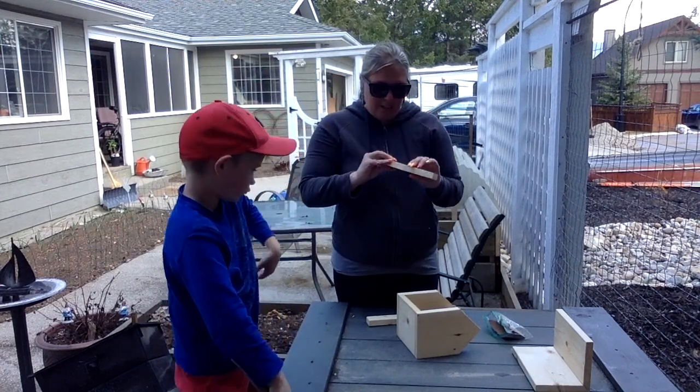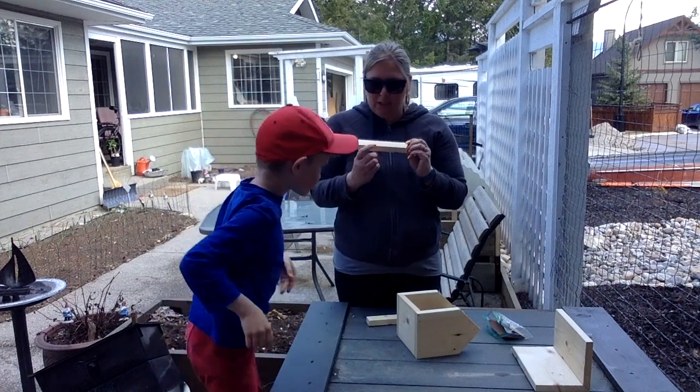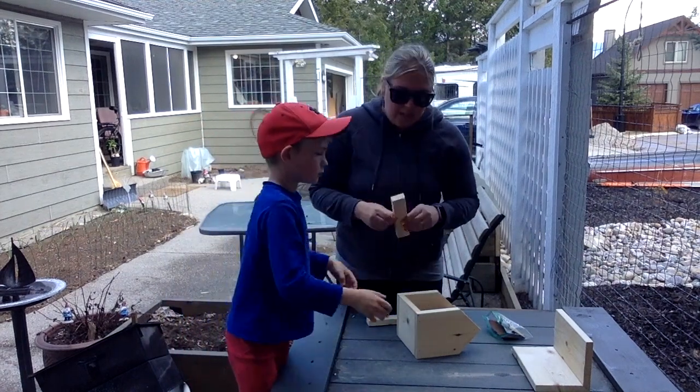So then our sides are going to go on, and there are three holes on our sides — one at the bottom and two on the edges. You want the bottom to touch against your base.